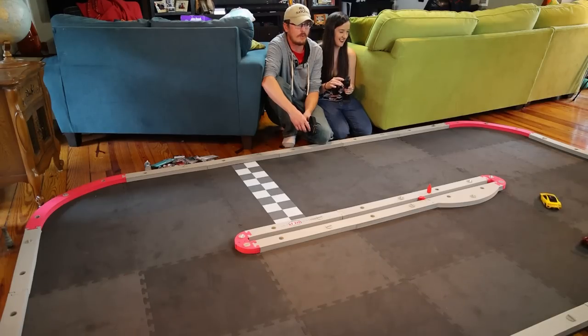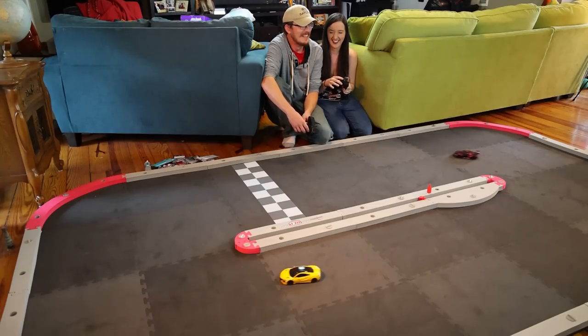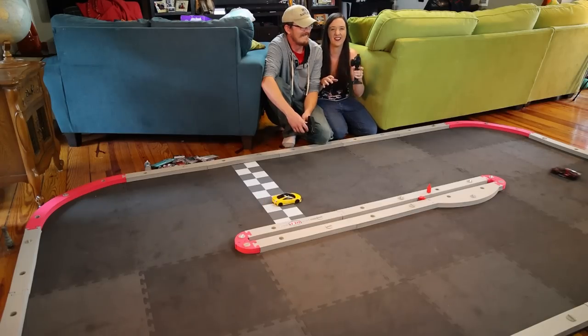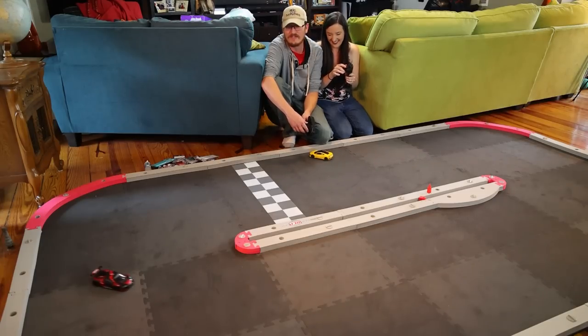I used to do this in NASCAR on PlayStation — the one with the paintball mode. We're trading paint! I really like this and I'd like to expand the track. These cars are so perfect — the only way they could be better is if they had truly rechargeable batteries instead of triple-A batteries.